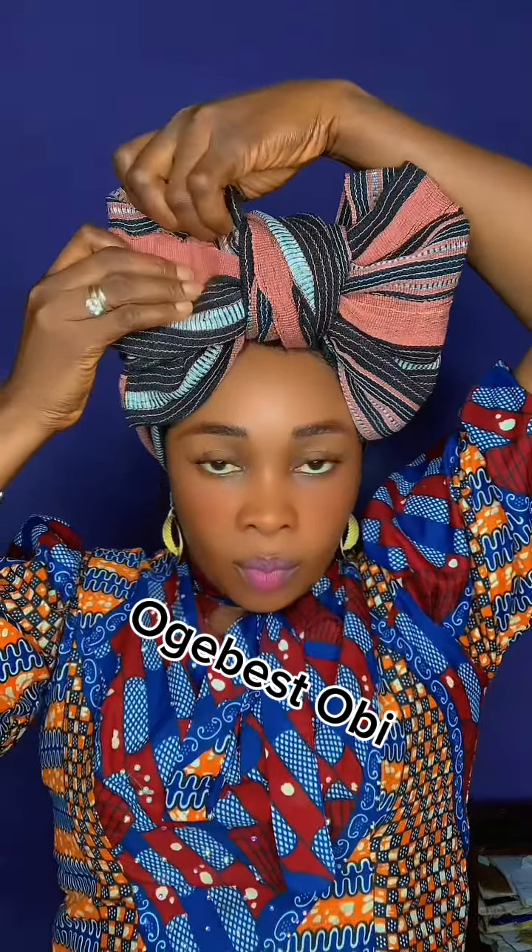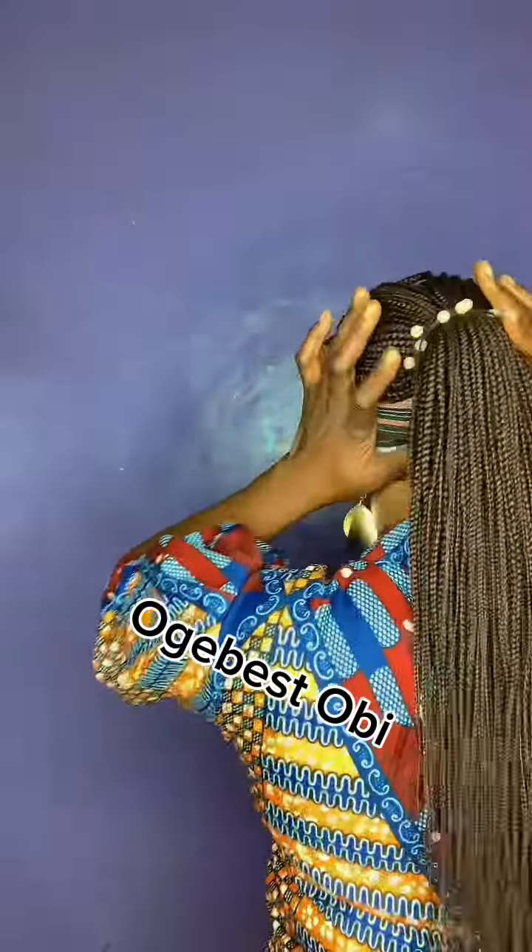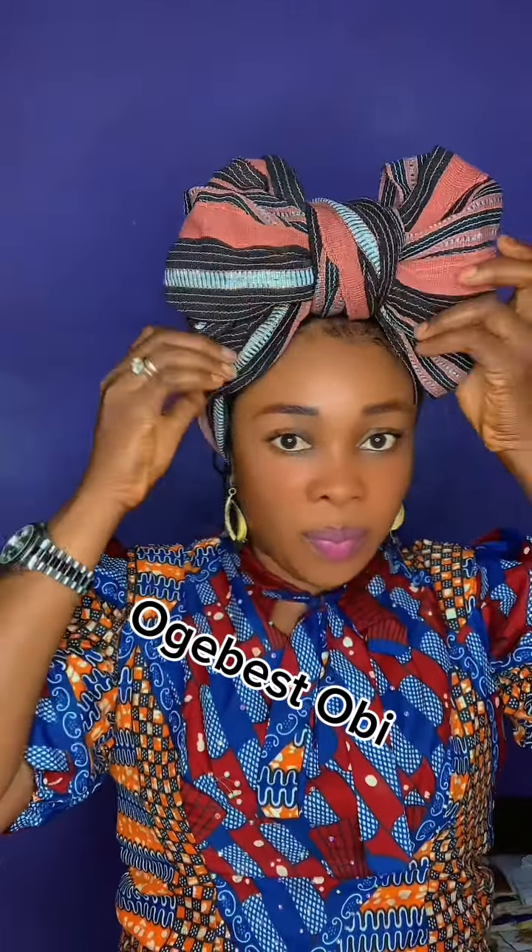Even if you don't know another style, you need to know how to do bow tie gele. We have about three different types of bow tie — three different patterns you can do. I think this one is very simple. I showed you the one with a rubber band last time; that one is also simple. This one is another type.